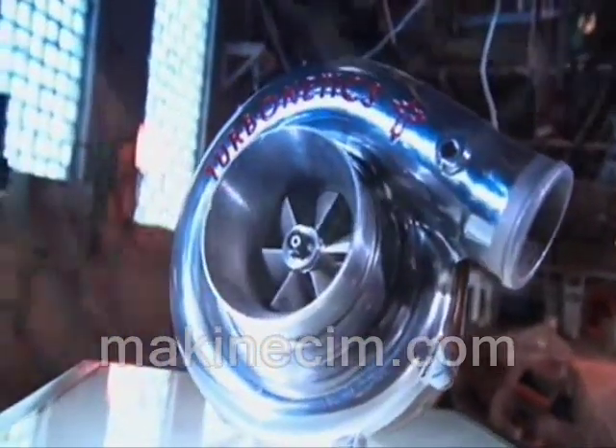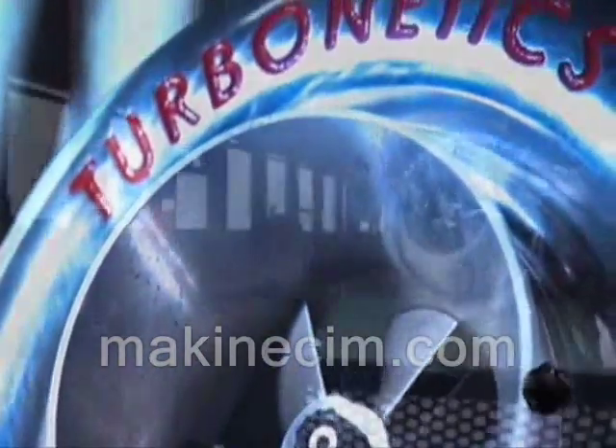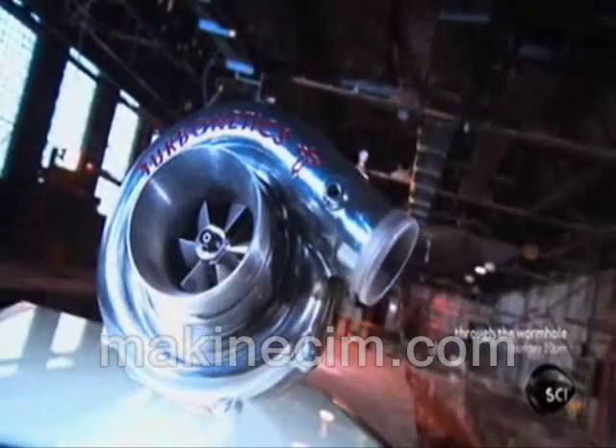A turbocharger harnesses a vehicle's exhaust gases to compress fresh air, forcing that pressurized air into the engine's combustion chamber for turbocharged performance. With it, a small engine can be as powerful as a larger one, using energy that would otherwise disappear out the tailpipe.